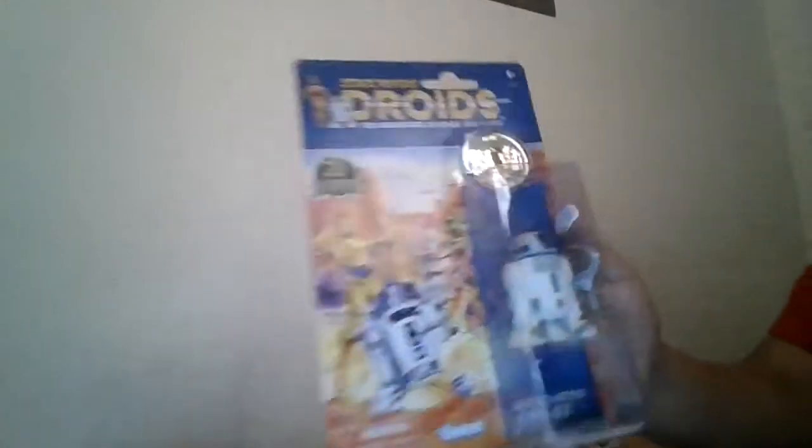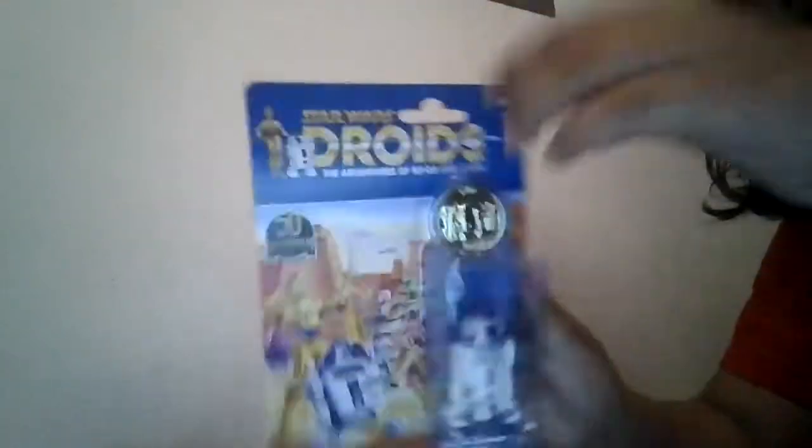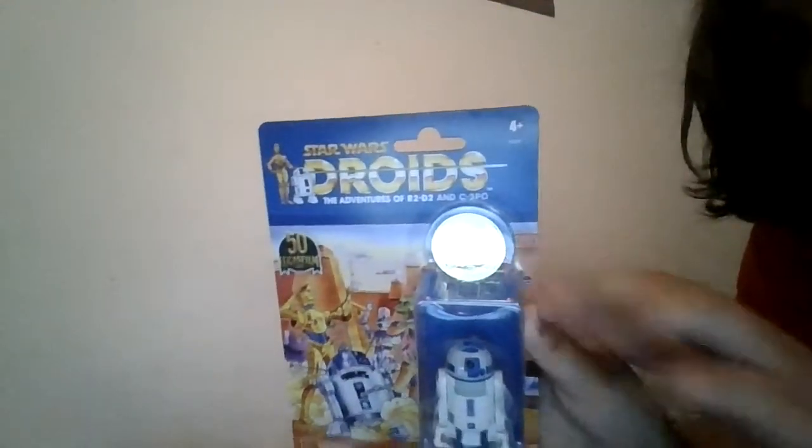I also got another one of their droids — R2-D2. I'd say mint here, but there's like one problem: the card's a little miscut over here. But otherwise, it's pretty good in the back. It's a nice action figure. I hope you guys enjoy the video — like and subscribe. See you later.